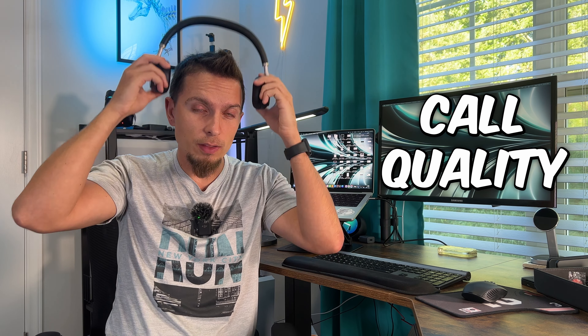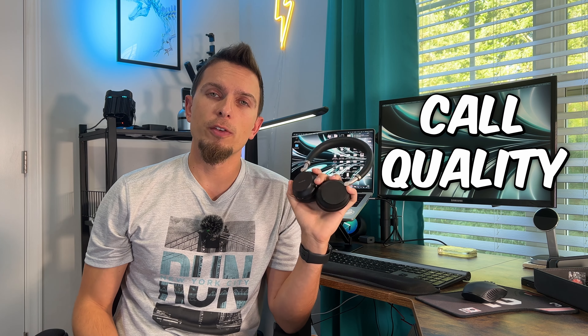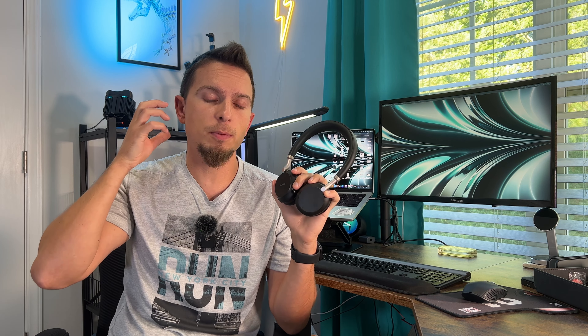I tested that out and it does work — the person on the other side couldn't hear me, and it was very effective. The actual call quality is pretty decent too. When I was talking to somebody over the phone, they said it was very clear, and comparing it to using my iPhone handheld up to my ear, they said there wasn't much difference — call quality was pretty good.